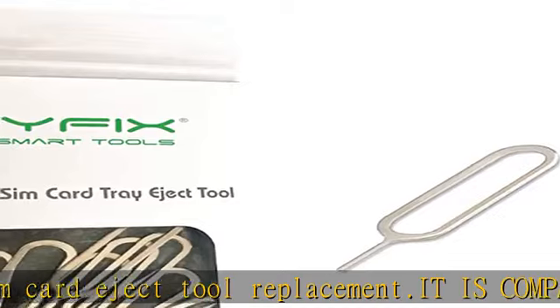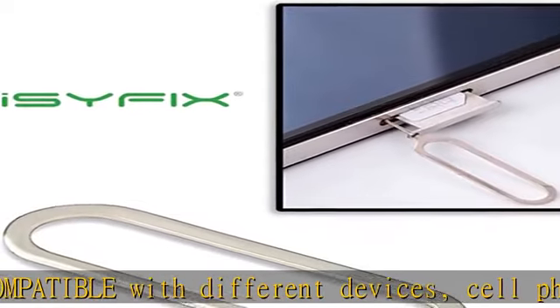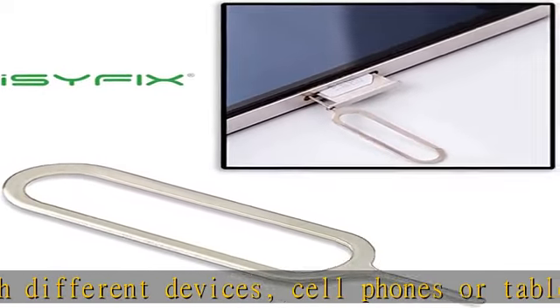Fits all older phone models like iPhone 3GS, iPhone 4S, and any other normal or micro SIM card devices. Compatible with all manufacturers like: